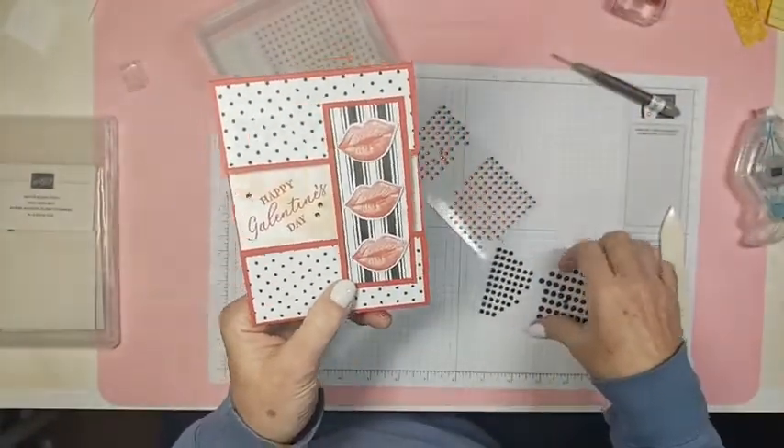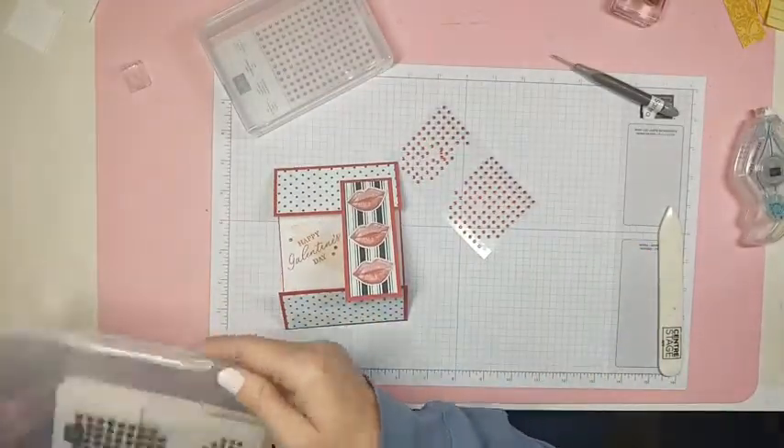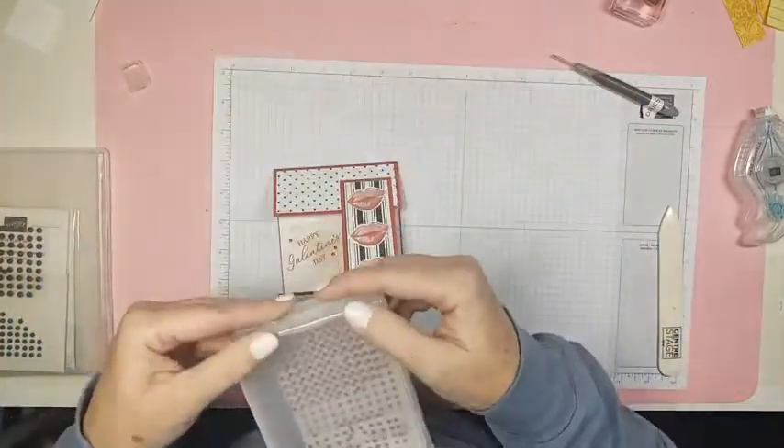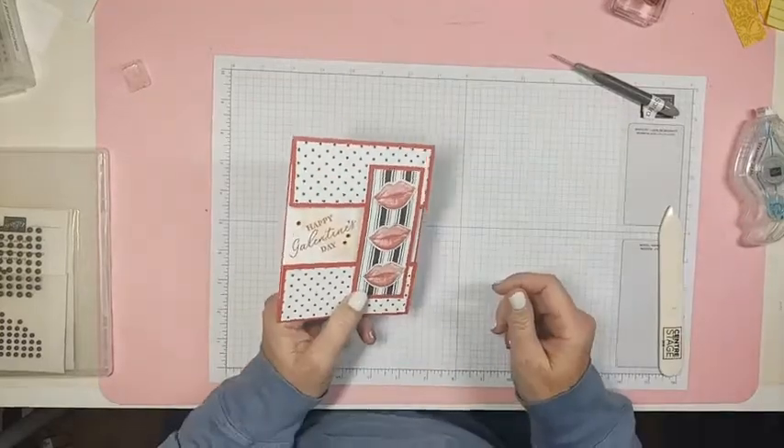That's our first fun fold for Fun Fold February! And we could even do Fun Fold Friday when February's over — we're always coming up with good ideas.